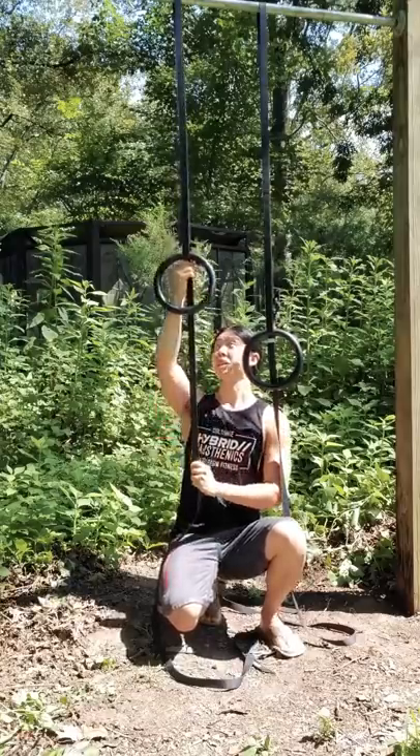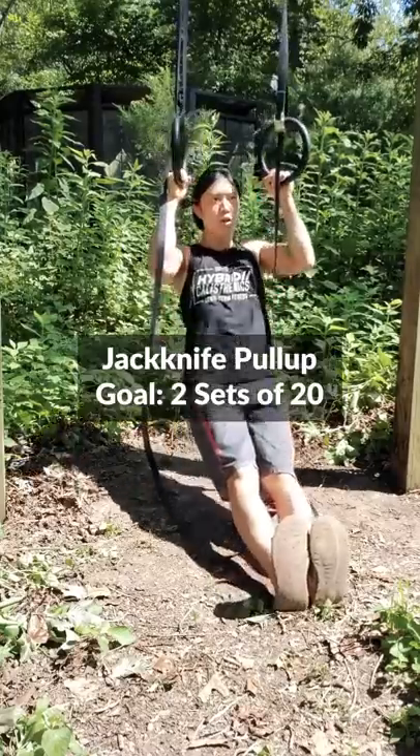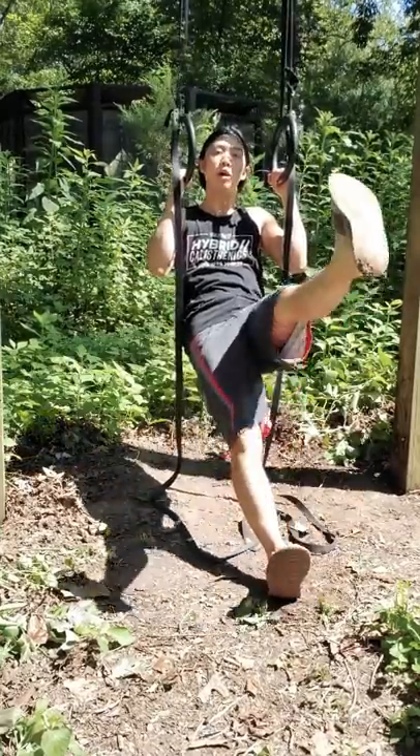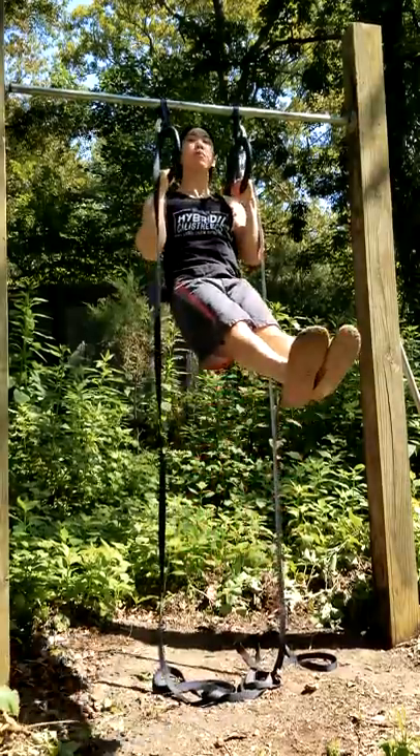Next, we're actually going to raise these a little bit until you can hold them while sitting down like this. Try to go straight up, but assist with your legs. Aim for two sets of 20. Eventually, you won't need much assistance from your legs, and you'll finally be able to do a full pull-up.